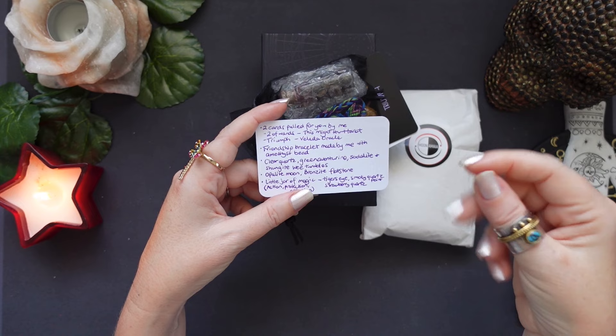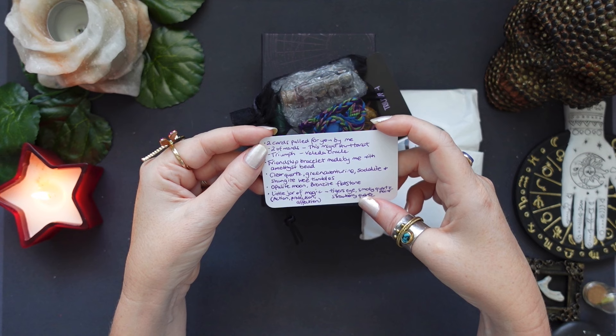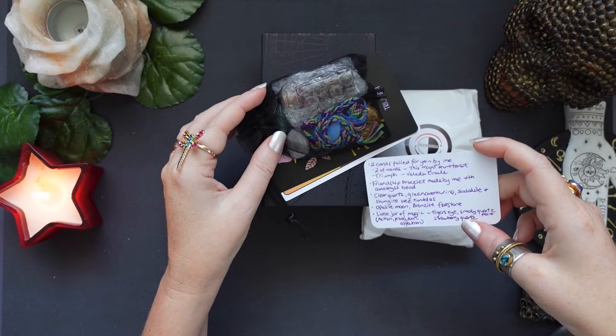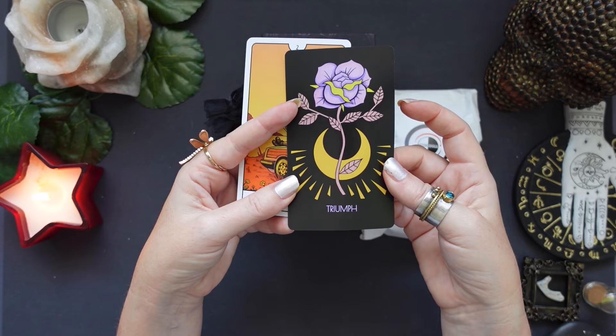So we've got a couple of cards pulled: the Two of Wands and the Triumph of Amazing from the Valeda Oracle. The Two of Wands from my herd, and the Triumph from the Valeda Oracle — a friendship bracelet made by Crystal, but with an amethyst bead. So let's just have a look. This is the Valeda Oracle. I have it and I really, really like it. The Triumph card is fantastic.